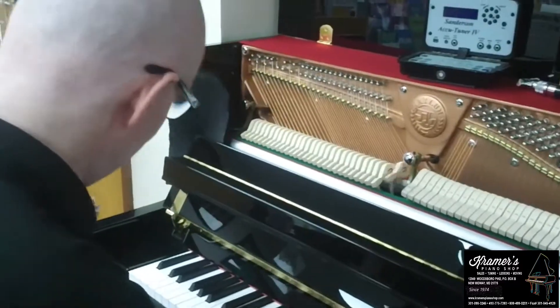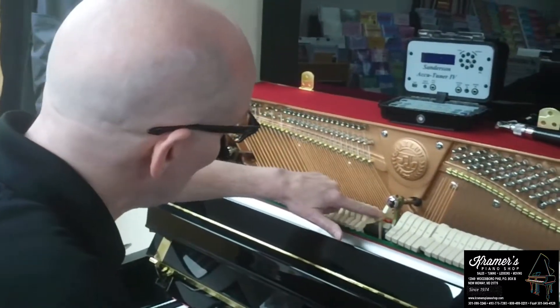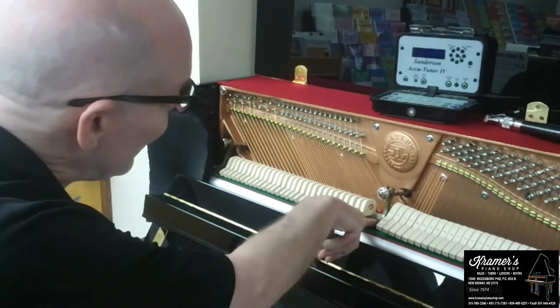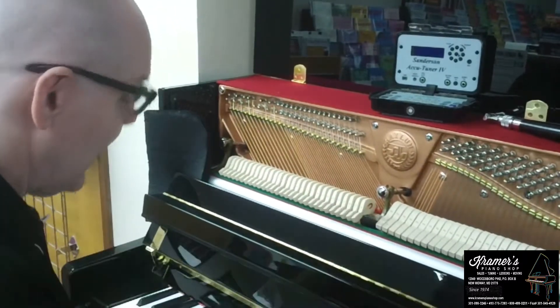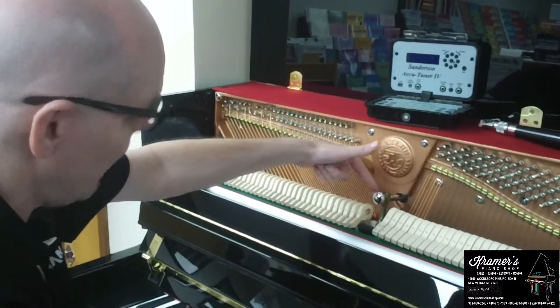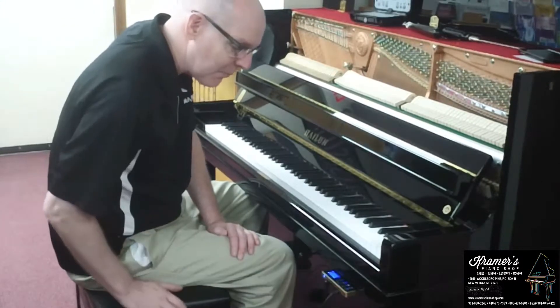While I was touching up the tuning, I figured I'd show you how this thing works. When you press the key down, the hammer goes and hits the string. But with the silent system, you have this little rail that comes up and gets in the way so the hammer can only go that far and not hit the strings. This is the Bowling silent play system.